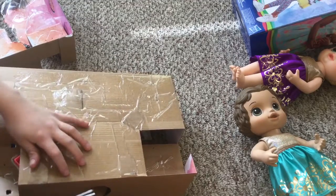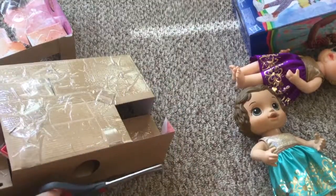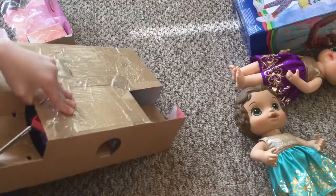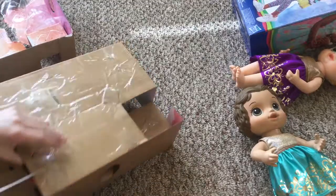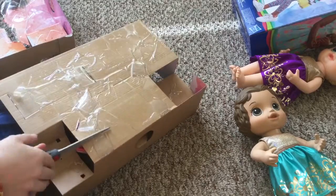This is a lot of tape. I don't even know where to start. That didn't help me at all. It would be easier if you could rip it. I'm just cutting this box.